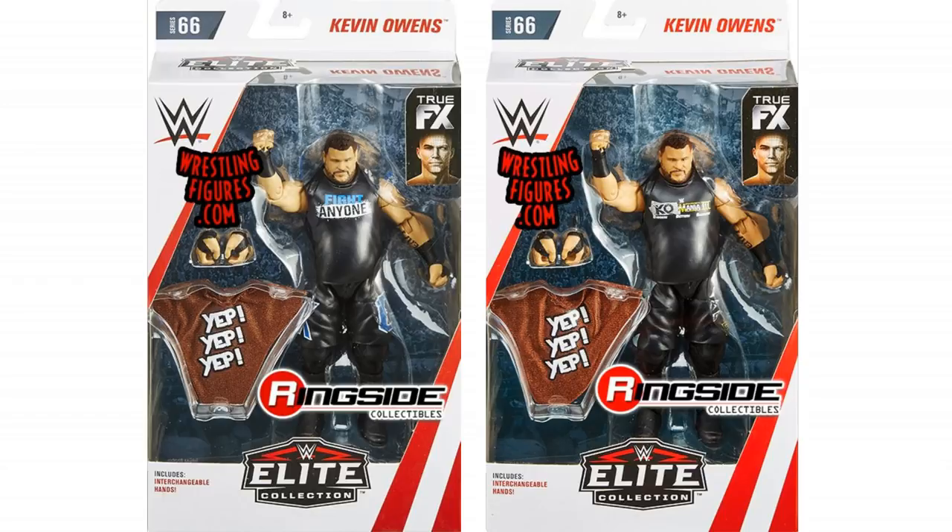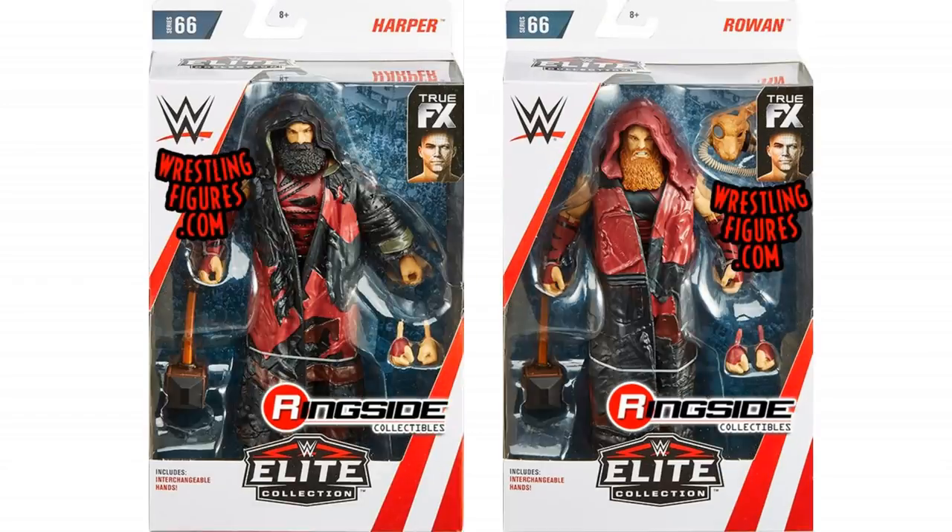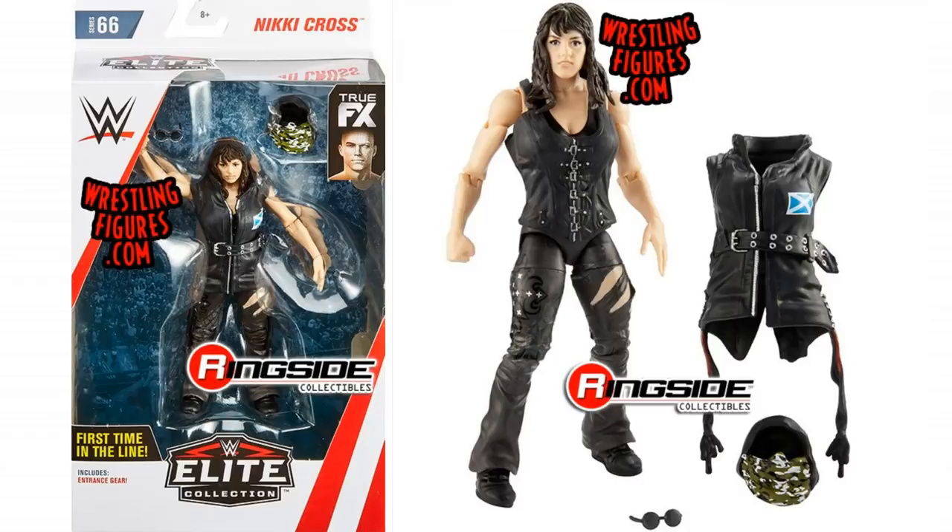As well as that we have got the Bludgeon Brothers. I'm amazed they could fit all of this into a box — look at all the stuff that comes with Rowan and Harper. They look absolutely awesome. These are available to pre-order on Ringside if you're in America, and Wrestling Shop will be getting these soon as well. And then we have got Nikki Cross — really cool looking Nikki Cross. All my thoughts are in the video that went up earlier.